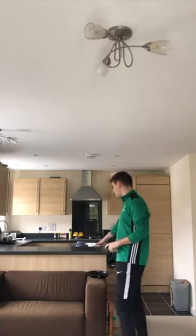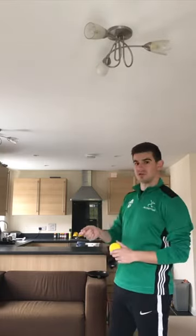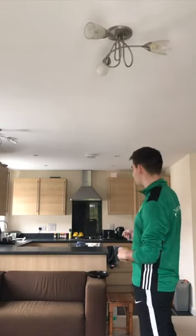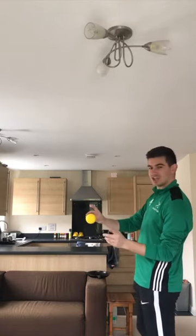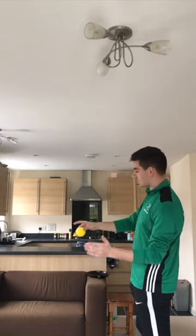Behind me is a nice flat surface which I'm going to be using as part of the target, and hopefully in your household or your garden you can create a nice flat surface. Towards the end you can put some objects on it. To start off with, we're going to try and simply make contact with the ball with our hand to see if it can land on the flat surface.